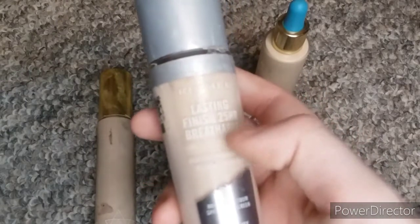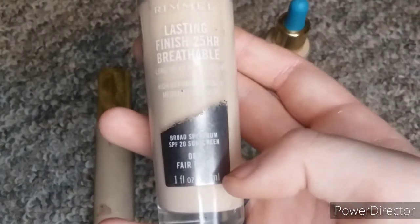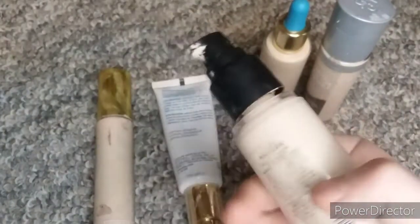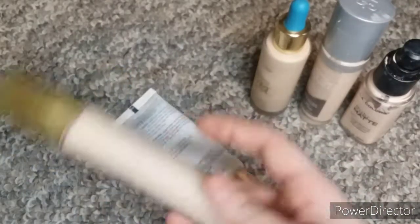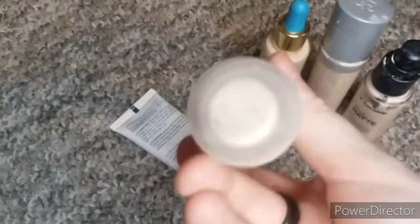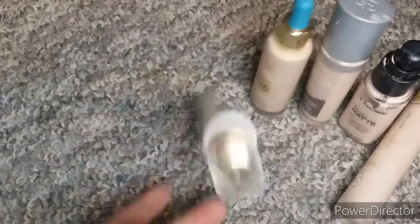I have this Rimmel Lasting Breathable 24 Hour Finish Broad Spectrum with Sunscreen in 081 Fair Ivory. I have this LA Colors Truly Matte Long Wear High Pigment Foundation in Porcelain — this one's super old and starting to smell off so I'm going to get rid of it soon. I have this Pacifica Alight Clean Foundation — I have no idea what shade this is in. And then I have this Marseille BB Cream in Golden Glow, which is too dark for me and I use it on my friends.